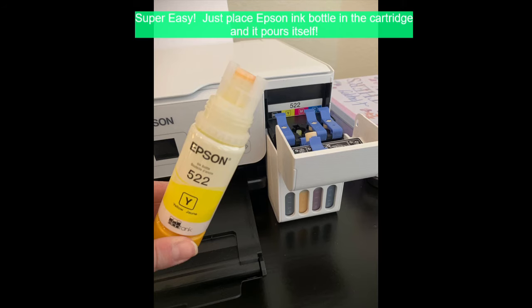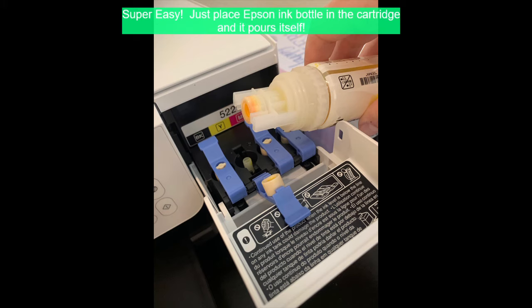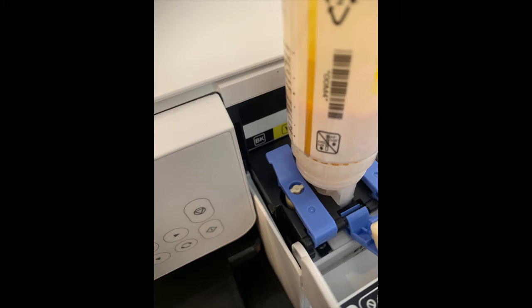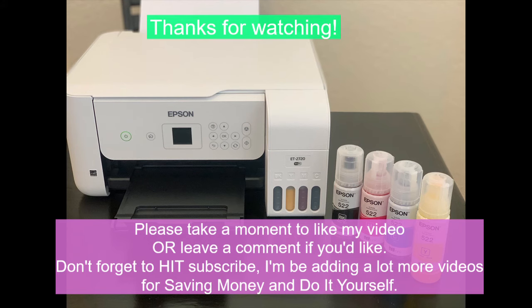That's all there is to it — it's super easy! If you decide to convert your printer to a sublimation printer, I'd love to hear from you and how these steps helped you. If you liked this video, please hit subscribe. Thank you so much!